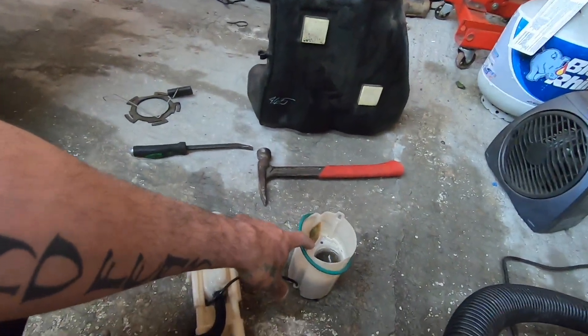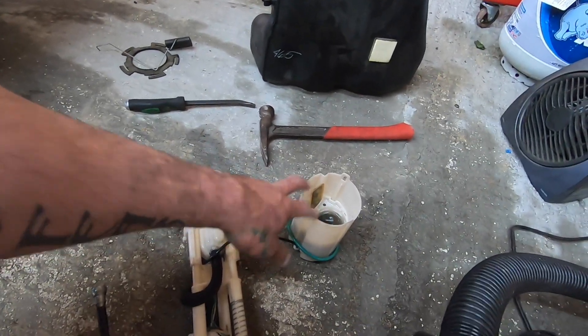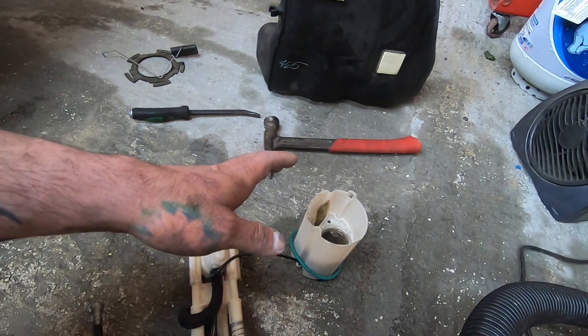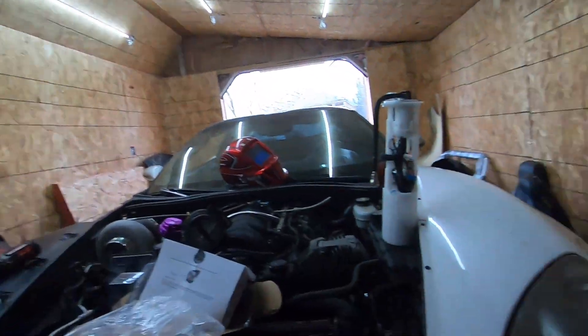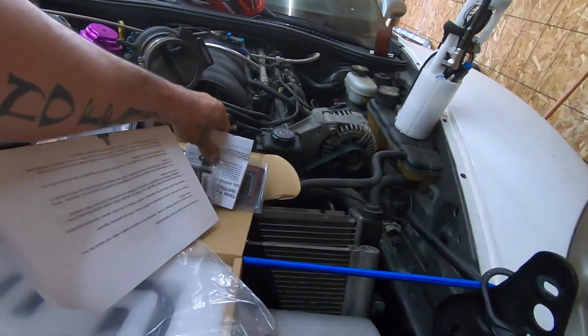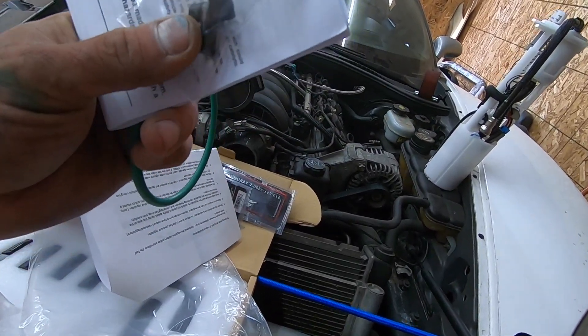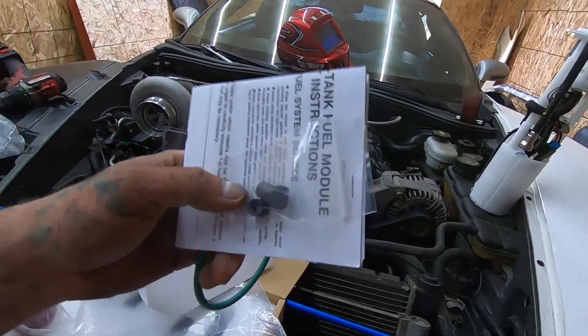Alright guys, that was 10 times harder than it needs to be. The biggest reason is this is 15 years old, it's been soaking in gas and it probably just swelled up a little bit — that's why I had to almost pry it to get it out. Hopefully the new one goes in a lot smoother. We have a new O-ring for this, we've got to put these little spacers on the bottom so it spaces it off and doesn't clog up or block off fuel, and then we'll throw this thing in.